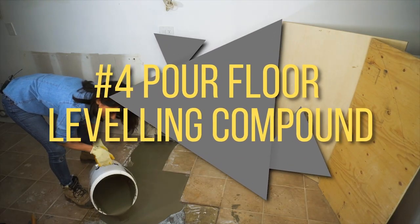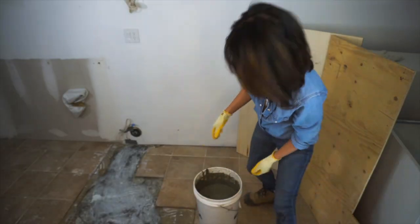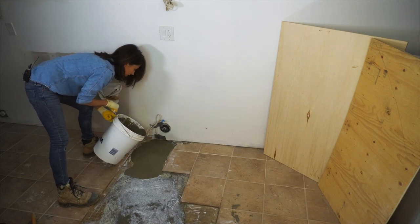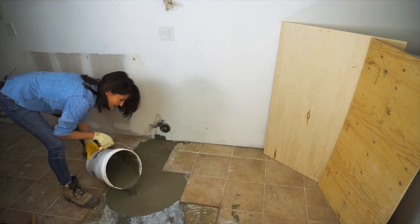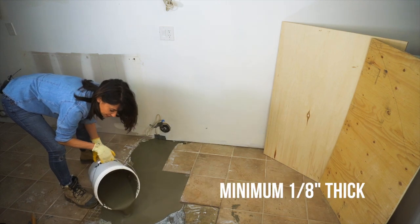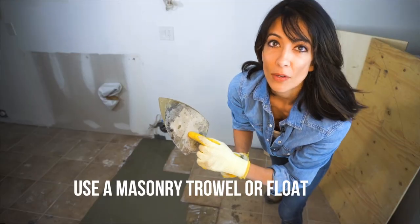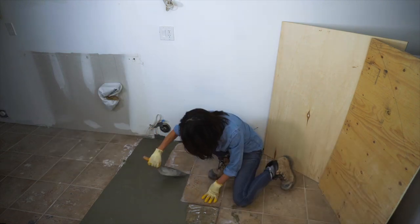Step number four is pouring our self-leveling compound. A reminder: we have to work fast. You can see it's just going to fill and run into all the voids on its own — I'm going to help it along a little bit. With this type of floor leveling compound, it is to be used up to one inch of thickness and a minimum of one eighth. That's typical for a lot of these brands. A trowel is a really helpful tool here, just to push it into all the crevices where it needs to flow.